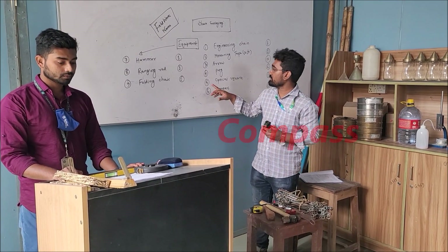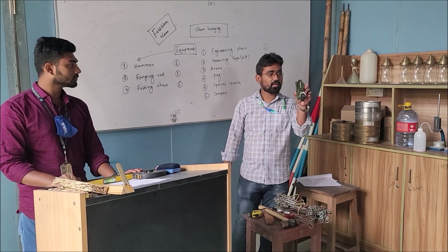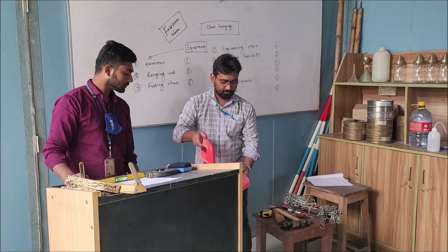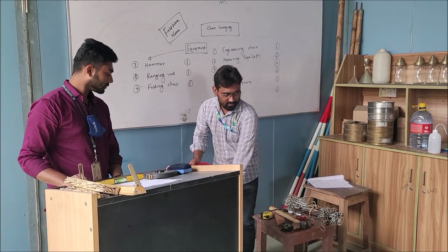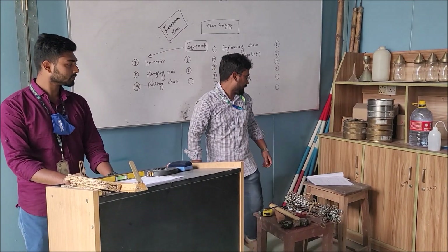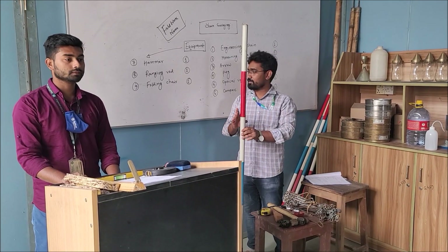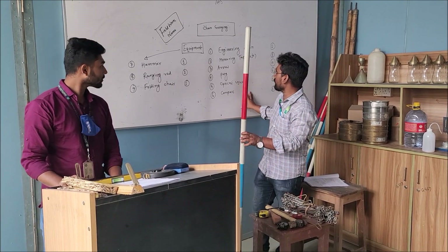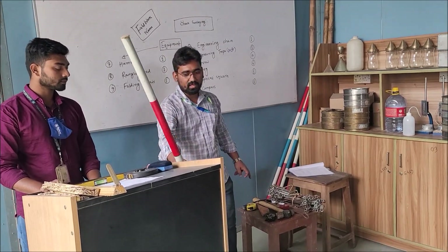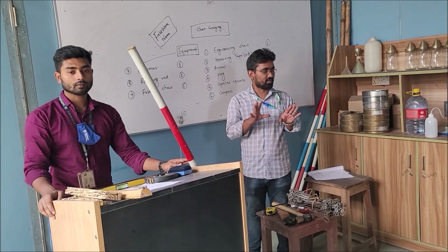This is a compass and quantity should be 1 — this quantity should be considered for each group. Folding chair, and this number will be 1 for each group. This is a ranging rod and this quantity should be 1. So I have already introduced with you all the instruments — I think you will be able to understand.